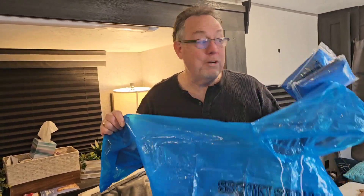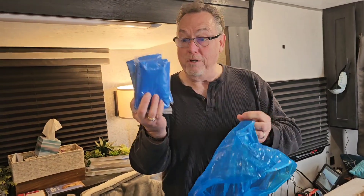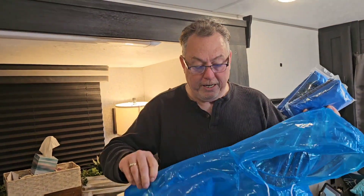Hi, welcome to another edition of Lee's Thoughts. Today we have another free product, and this is a paid review. Let's get straight to it. They sent me four of these wonderful things, and it is a workout jacket.